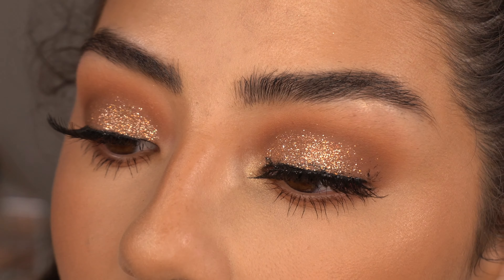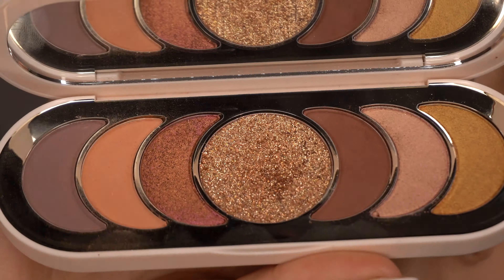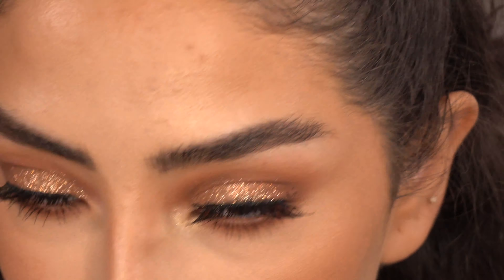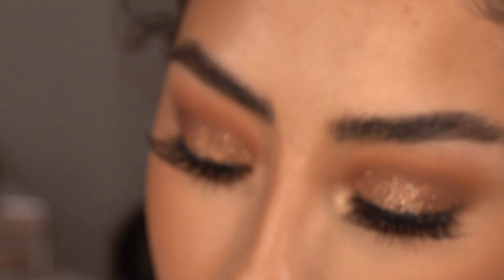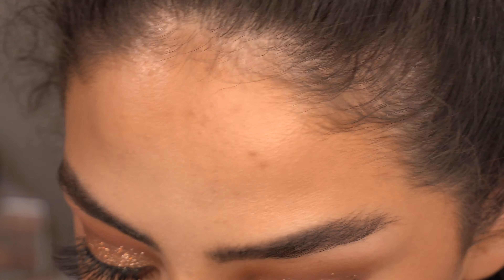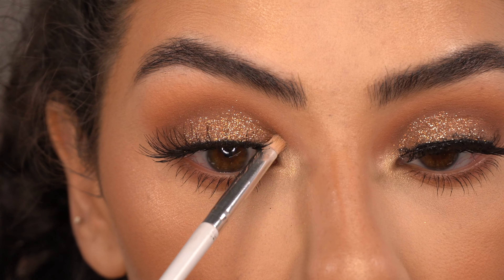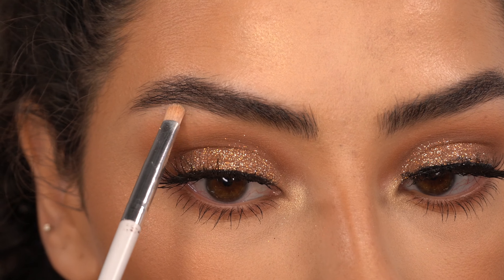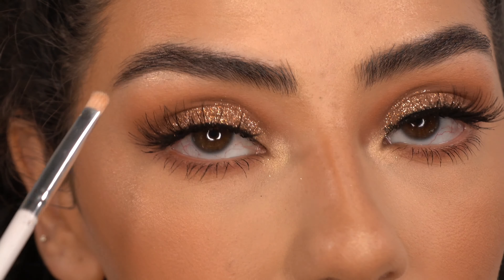This palette doesn't have an inner corner highlight, so I'm dipping into my own — I'm using my Jaclyn Hill highlighter in the shade 'Sparks,' from her Accent Light highlighters collection. This goes on my inner corner, my tear duct, and also as a brow bone highlight. I've been really loving doing this step.